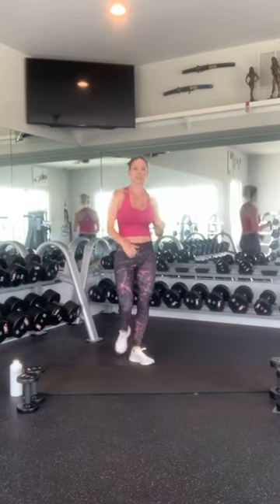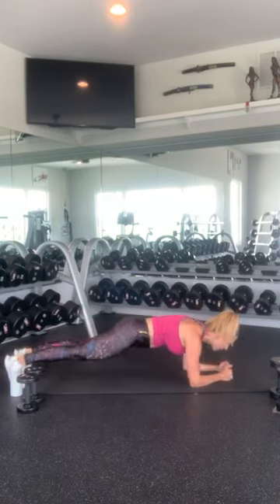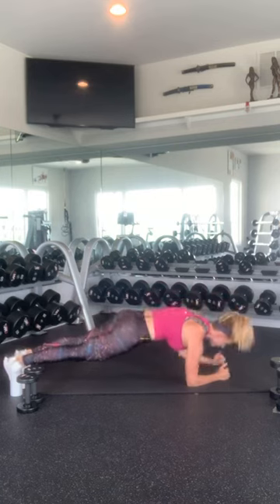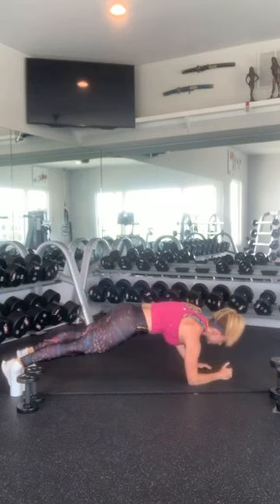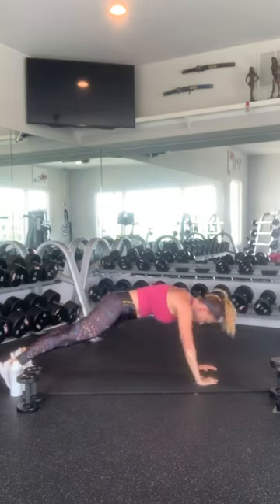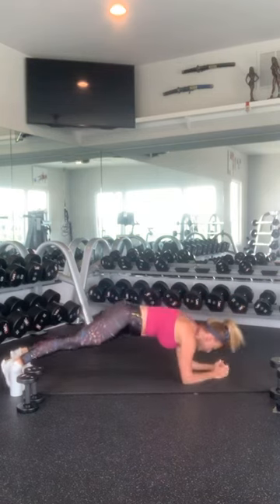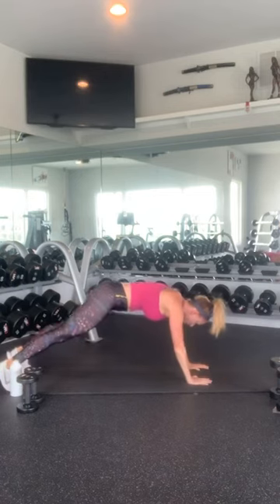Plank up. So we're going to start plank walk-ups. Start on your left. Push up. 1, 2, 3, 4, 5. Nice job. Then right side: 1, 2, 3, 4, and 5. Good work.